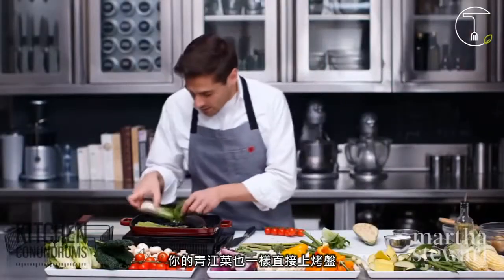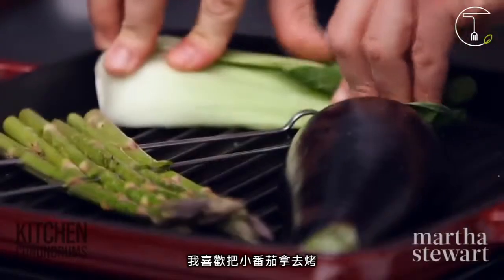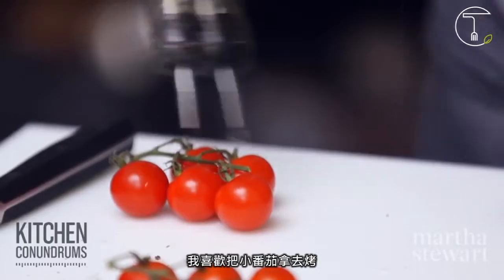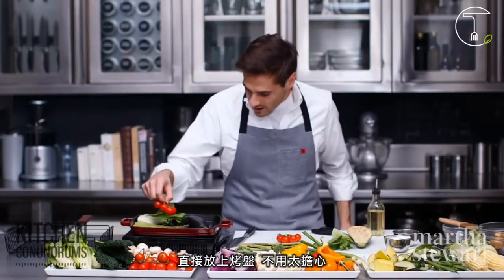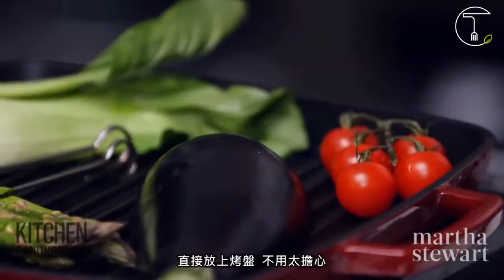Your bok choy, again, right onto the grill. One of my favorite things to do is to grill cherry tomatoes — give them a little bit of oil, just like everything else, right onto the grill. We'll nestle them in right there.